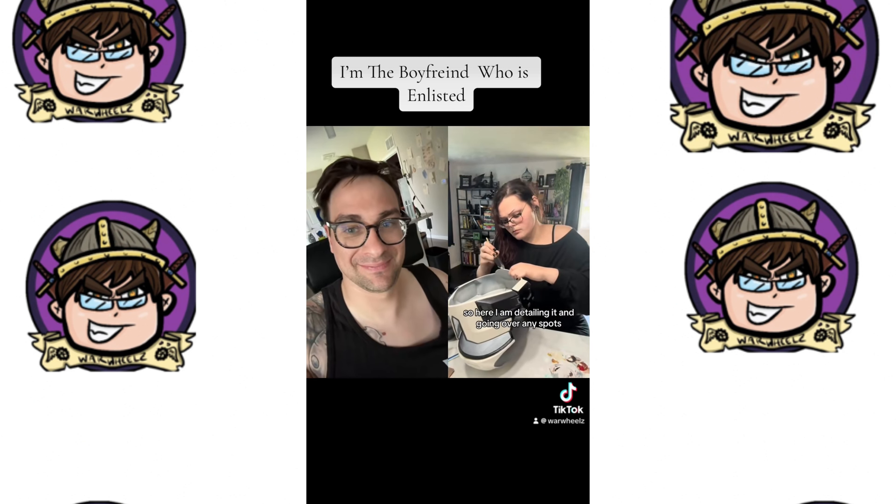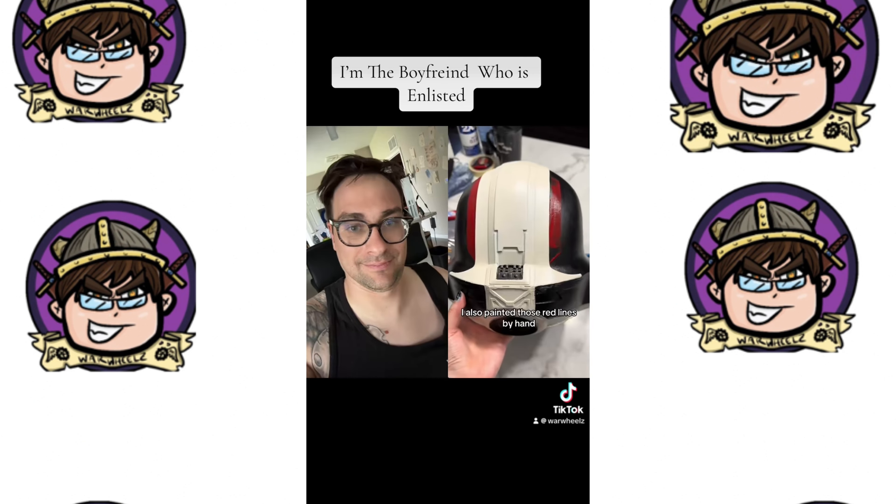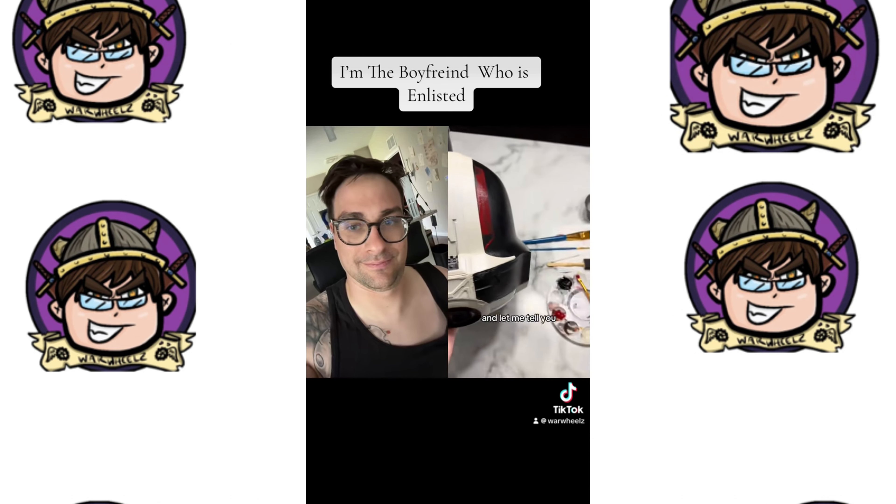I'm detailing it and going over any spots. I also painted those red lines by hand, and let me tell you, that was a chore.